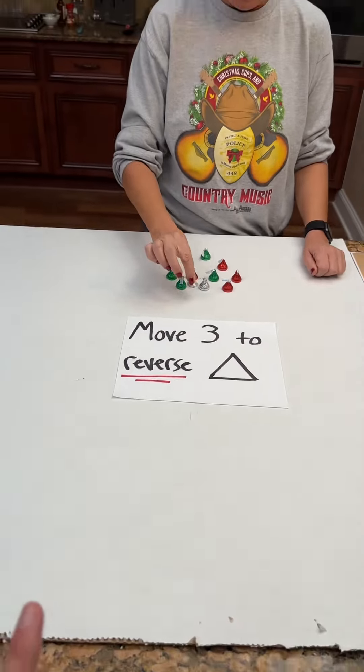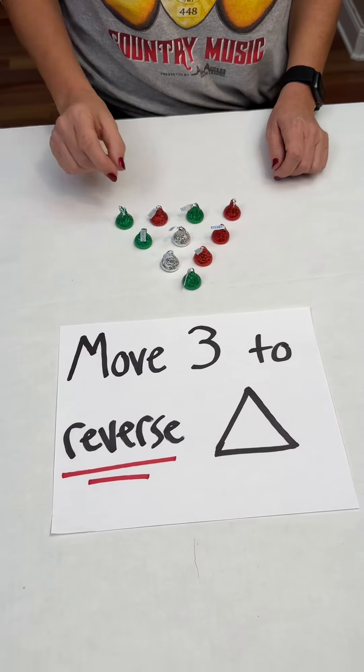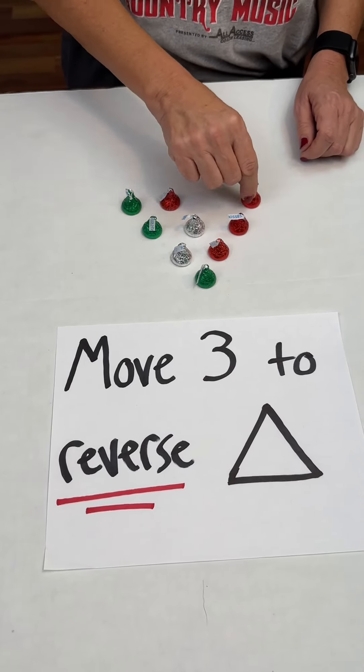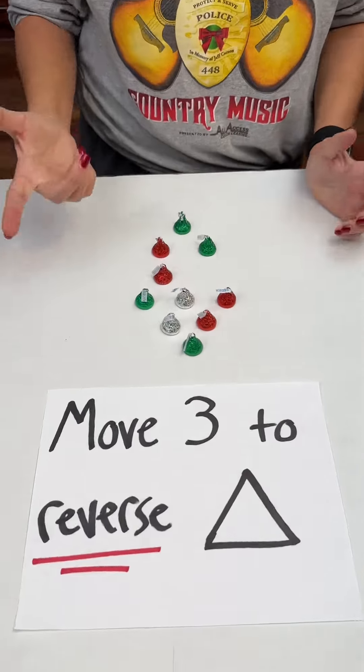Reset it. Try one more time, then I'll give you a hint. One. Oh goodness gracious. Two, three.